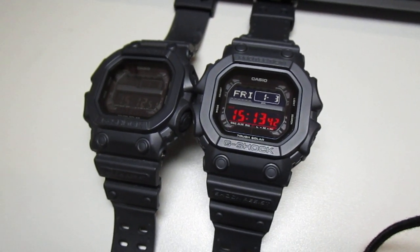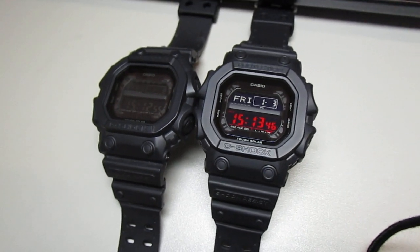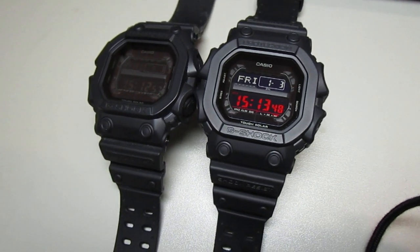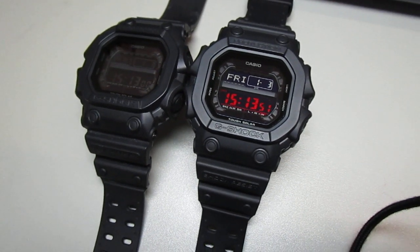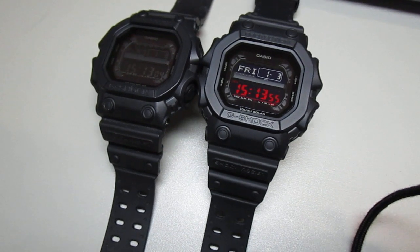Thanks a lot for watching, guys. Have a beautiful day. If you'd like to join my Facebook group — G-Shock Collectors Worldwide — you can search for it. Thanks a lot for watching, take care, have a beautiful day, bye!